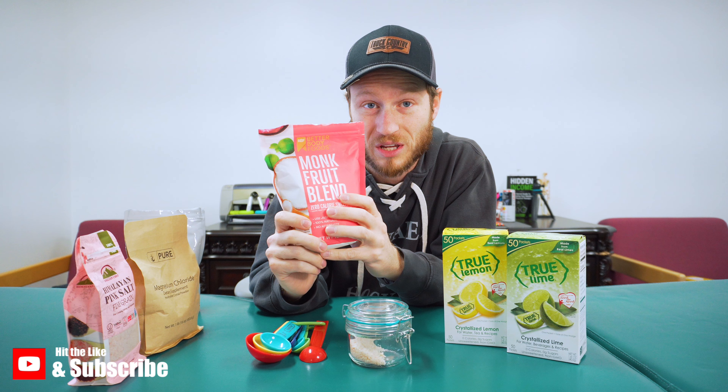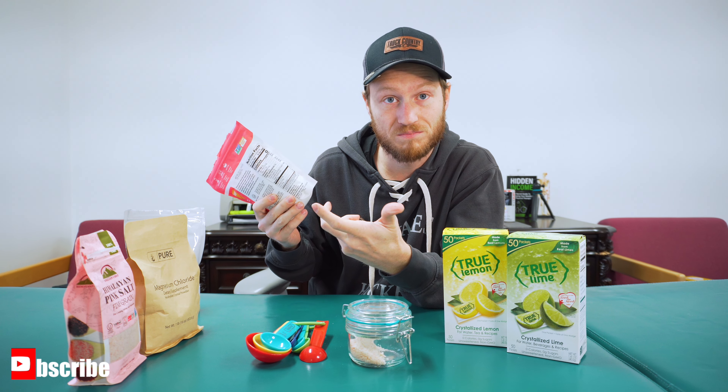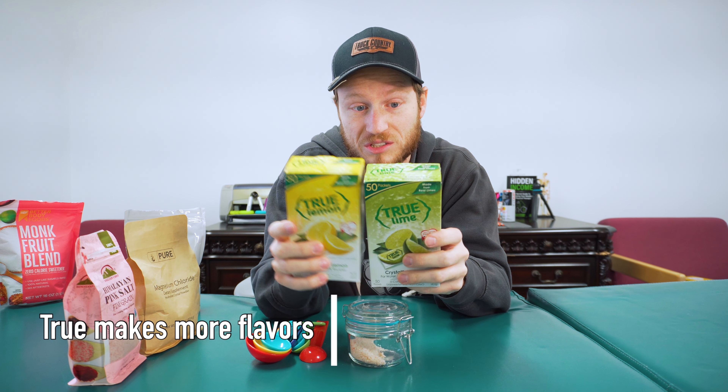If you want to use a sweetener you can, but I don't use one for mine — so use it as you want. Then something to flavor it with: I've got True Lime and True Lemon, which are just crystallized limes and crystallized lemons.